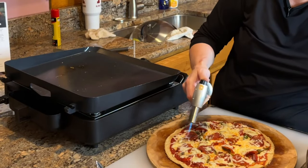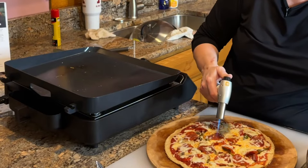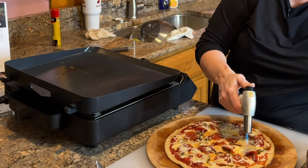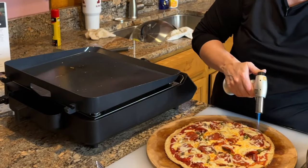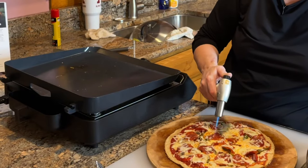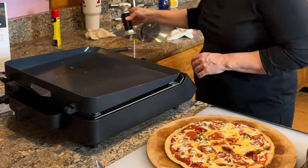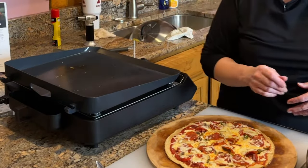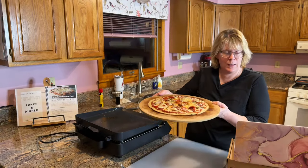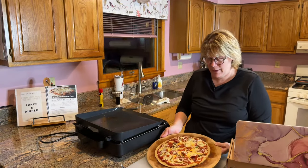I might be running low on gas in the torch. That looks really, really good. I'm not going to do too much — just enough to show you how to get it crispy. Look how good that pizza looks! Now should we see how it tastes?